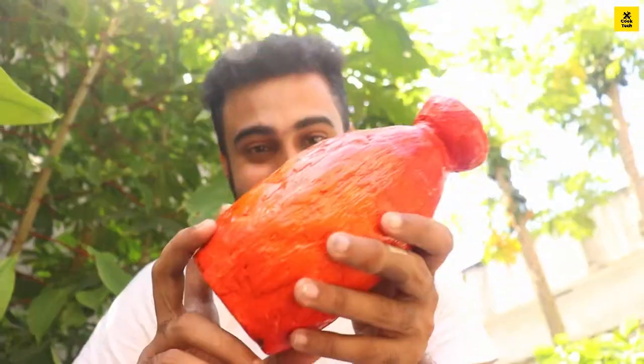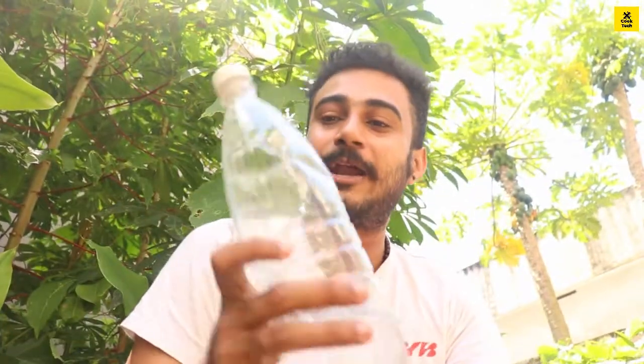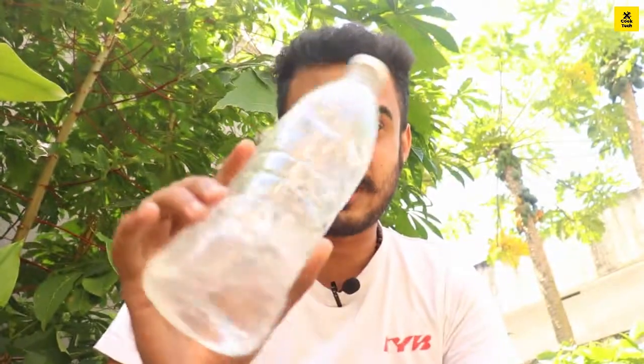I'm going to make a flower vase. I'll take a look at this one. This is a water bottle — we'll use it for the flower vase project.